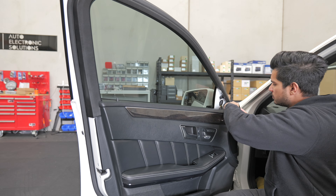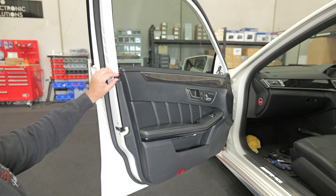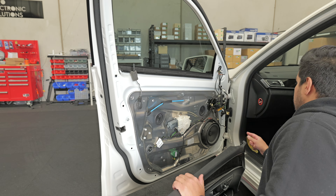This tweeter cover is just on a clip — unplug the tweeter and pull the panel off. Be wary of this hidden clip right here, and then the door card can get taken out, unplugged, and set to the side.